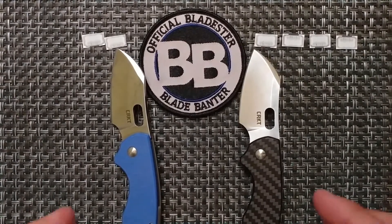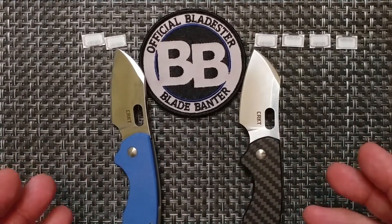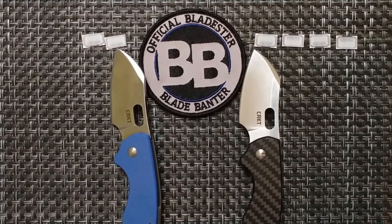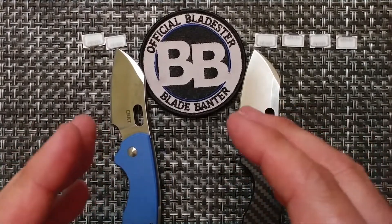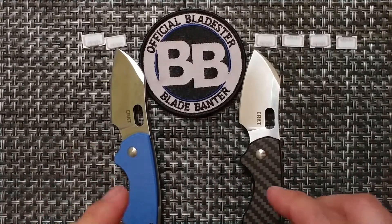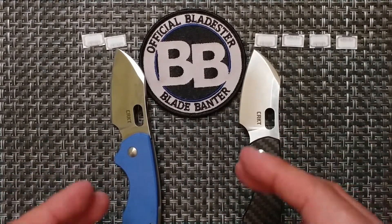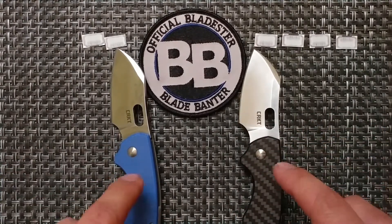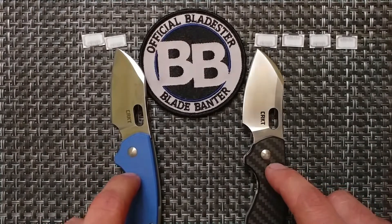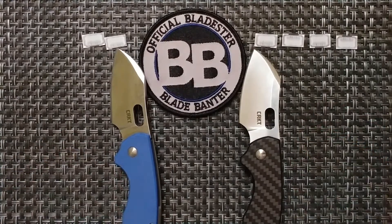For action, both knives are the same — different knives will have different action, but these two are equal. And for being a 'pocket bully' — a term I coined because when these knives are in your pocket and you're reaching for your wallet or anything else sharing the pocket, you will notice the knife — that category is also the same for both.